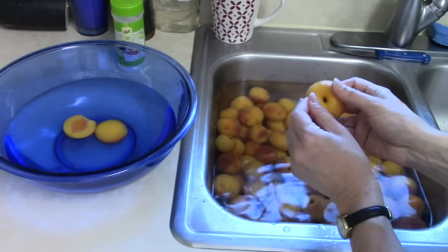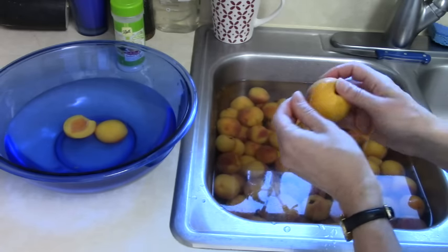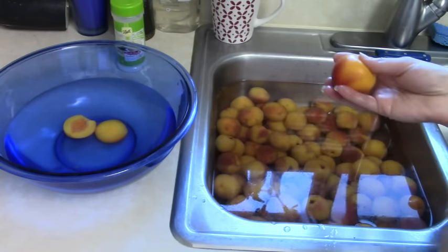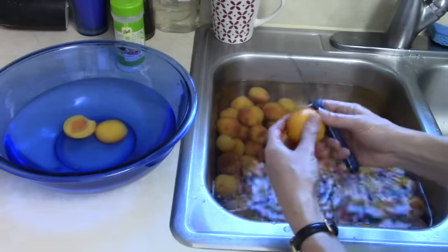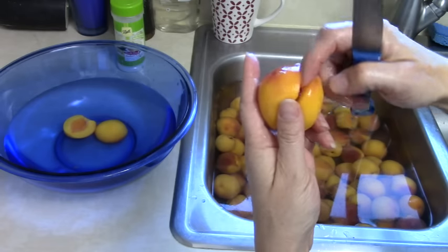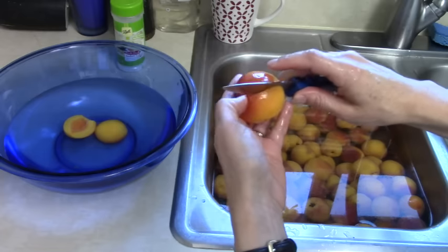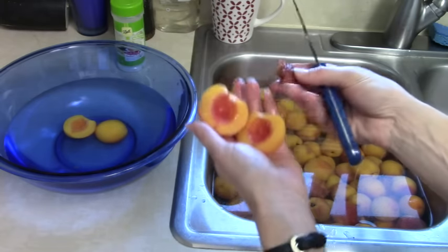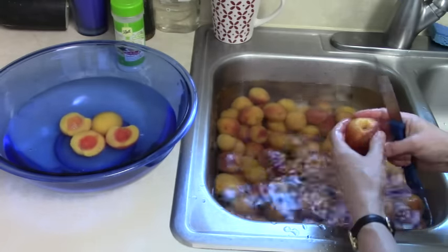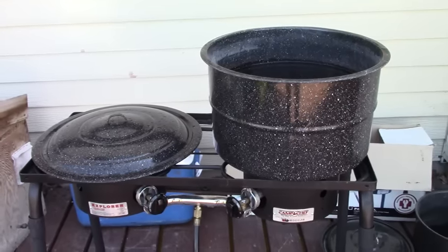Now that you've blanched your peaches, they peel really easily — the peel just pulls right off. If they don't peel easily then they were probably not quite ripe or you got a clingstone peach. Once you've peeled it, you can see where it wants to split on its own. Get in and follow that line with a knife, pry it apart, pull the pit out, and drop those halves into the water to wait for canning.